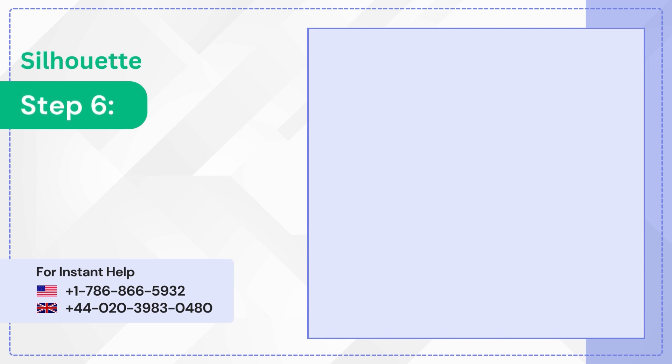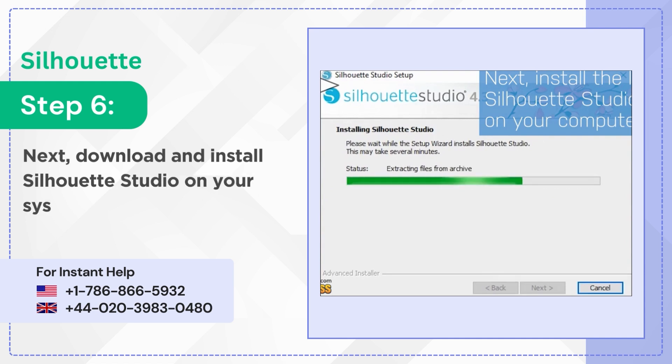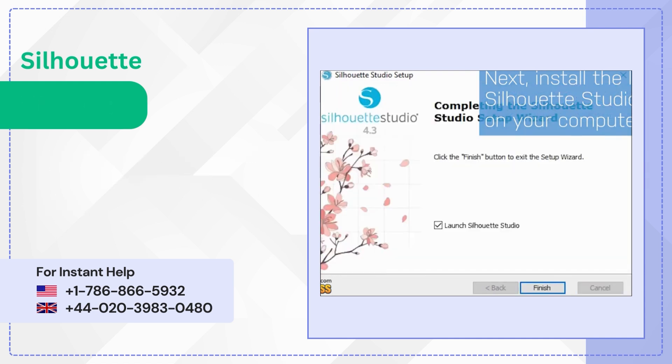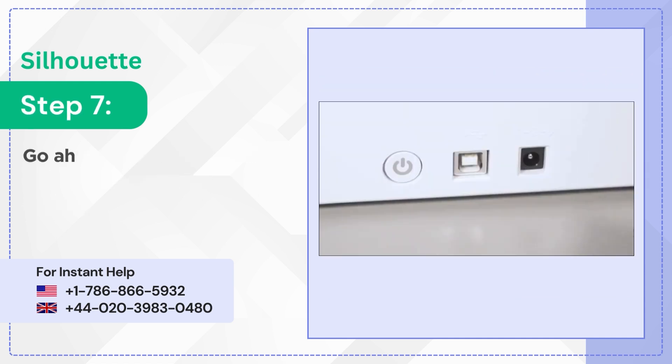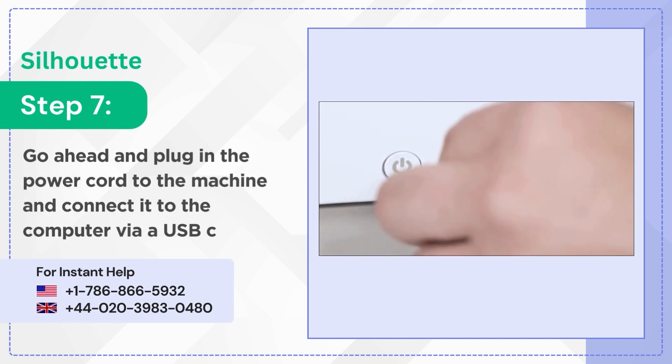Step 6: Next, download and install Silhouette Studio on your system. Step 7: Go ahead and plug in the power cord to the machine and connect it to the computer via a USB cable.